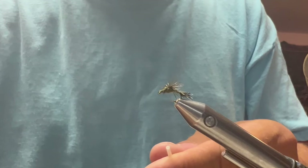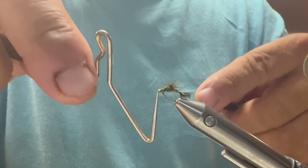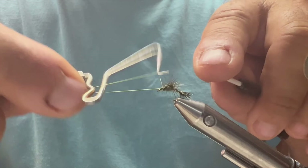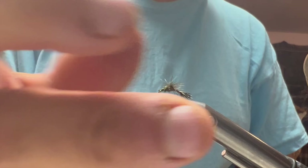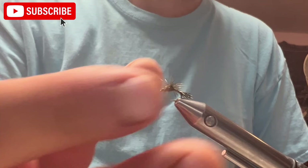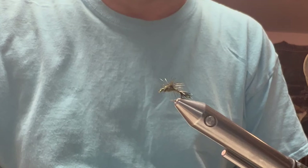I'm going to do a whip finish — I believe in two whip finishes, just adding some security to it. And there's your nice little emerger pattern to try next time when fish are feeding on emergers. Might try this and use it behind a regular dry fly. It has worked for me when fish are real picky and feeding mainly on emergers. Thank you all very much.